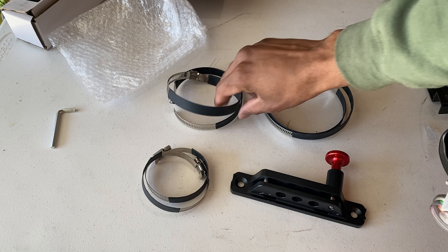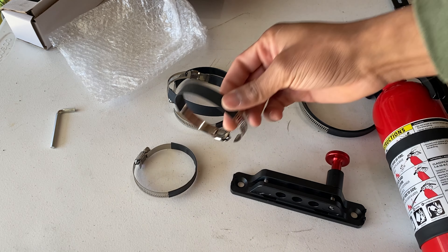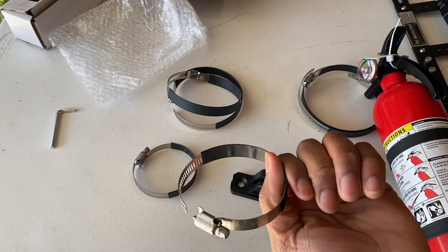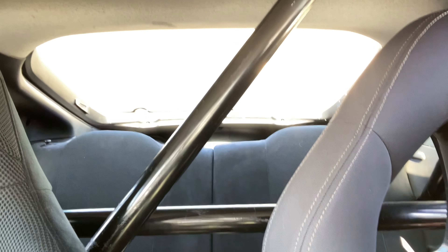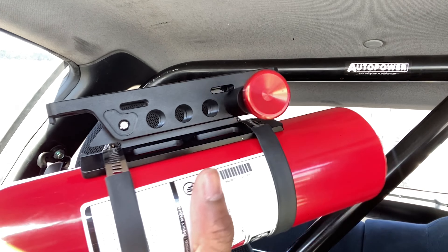If you're mounting this on something bigger you can use the larger clamps. And if you want to protect whatever these are going around, you can get a little bit of heat shrink and put that on there and shrink it down. The most important part of this install is where to put the fire extinguisher — wherever you can quickly and safely get to it in the event of a fire. For me, that is behind the passenger seat. Ideally I would have liked to put it lower so it didn't obstruct my rear view, but up here was better.